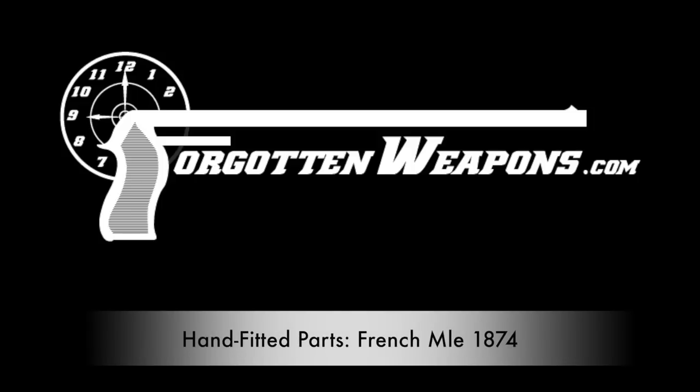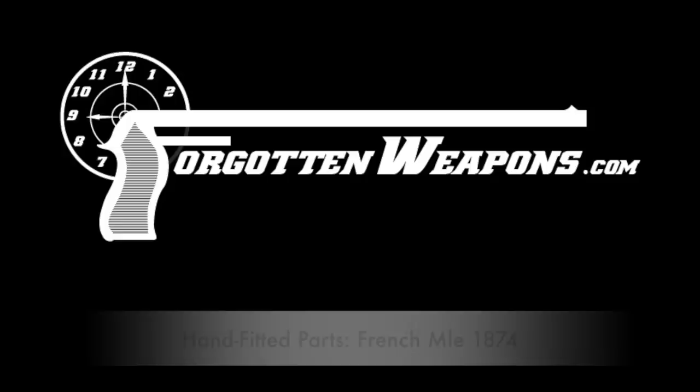Thanks for tuning in to another video on ForgottenWeapons.com. I'm Ian. I just have a short piece here that I wanted to put on film because I was doing some tinkering on a pistol and it turned into kind of an interesting subject, specifically on the subject of hand-fitted parts.